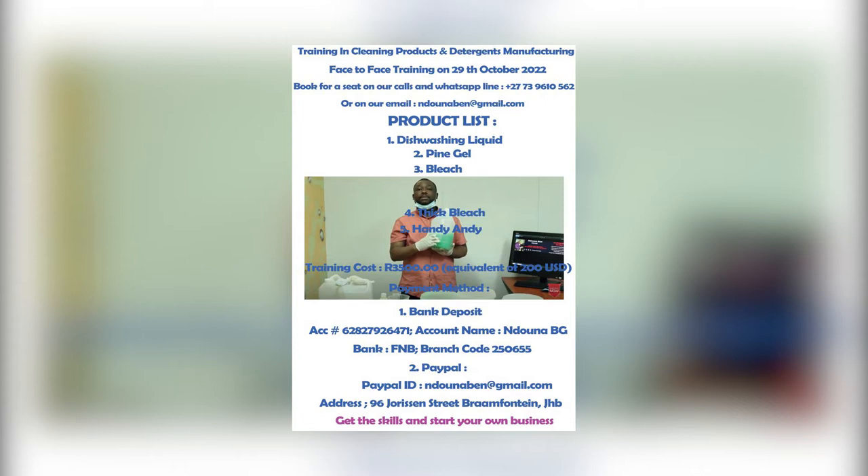The training will take place in Johannes Bay, Bram Fontaine — physical address 96 Jocelyn Street. On the product list we'll be having dishwashing liquid, pine gel, bleach, and kick bleach. You can book on our WhatsApp line which is plus 27 739 610 562. Book as early as you can.